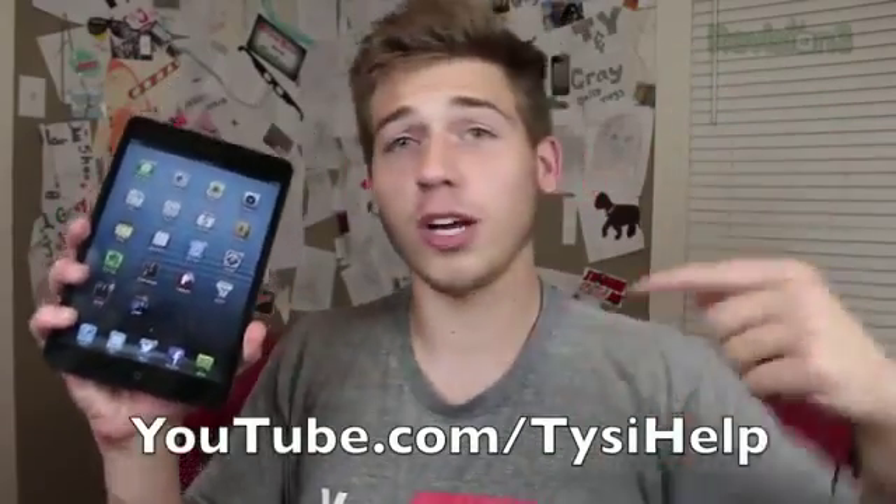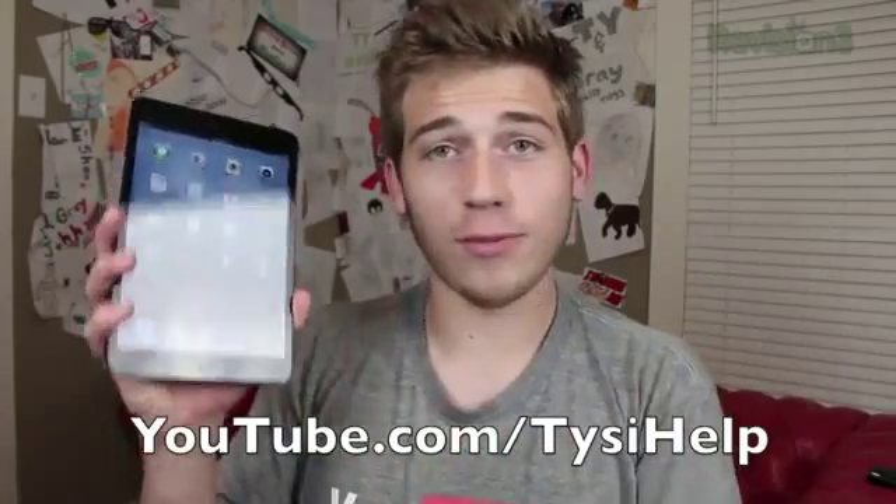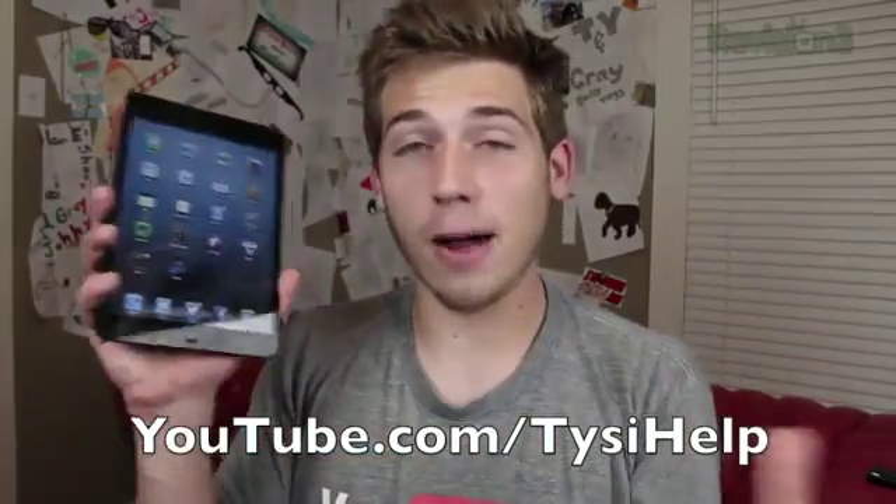Hopefully you guys enjoyed this review. If you did, please be sure to click the like button down below — I really appreciate it, it helps me out a ton. Make sure you subscribe to my YouTube channel for more videos, reviews, and tech content like this. I will see you guys in the next one. Peace.